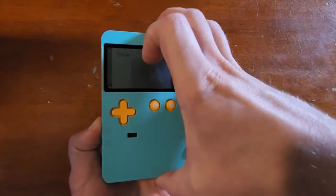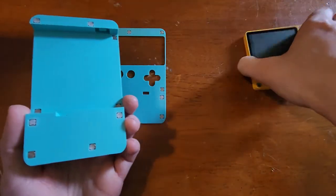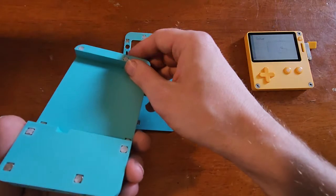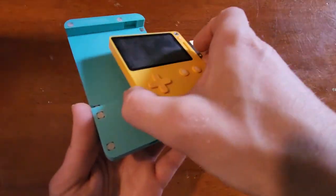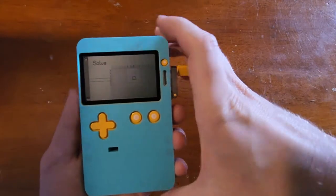All the parts are magnetic. You got the front plate here, that's magnetic, and then you got the back plate here. It's three parts: you got the back, the front, and a little button right there that pushes on the actual power button on the Playdate. You just snap things together like that, and then you snap in the last one here. And there you go.